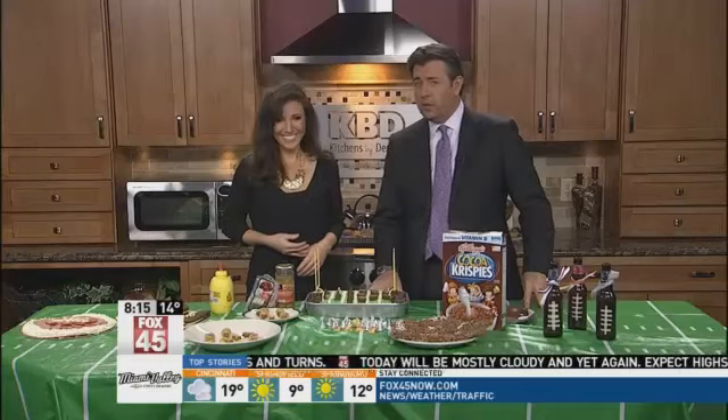All right, big game just a few days away. We're getting you pumped up for the Super Bowl with some football-themed recipes and decorations that'll have the crowd yelling touchdown. Ann Reynolds is here to show us the Pinterest ideas.